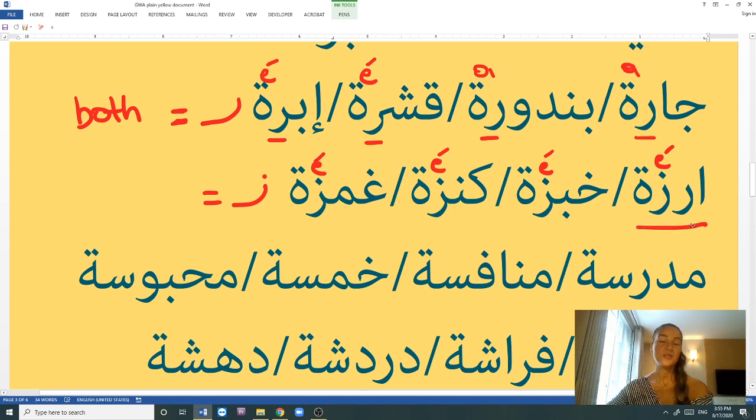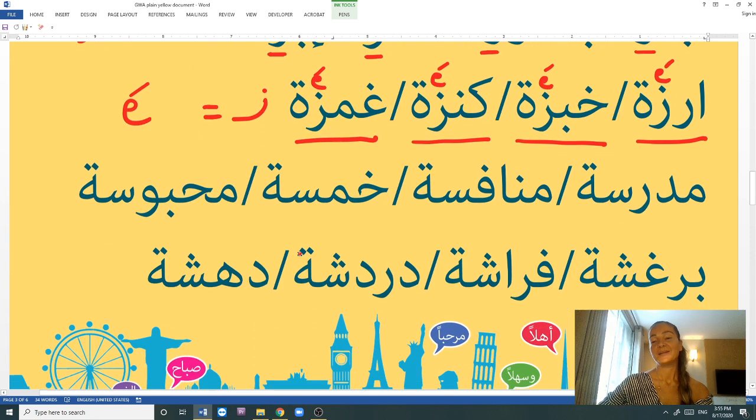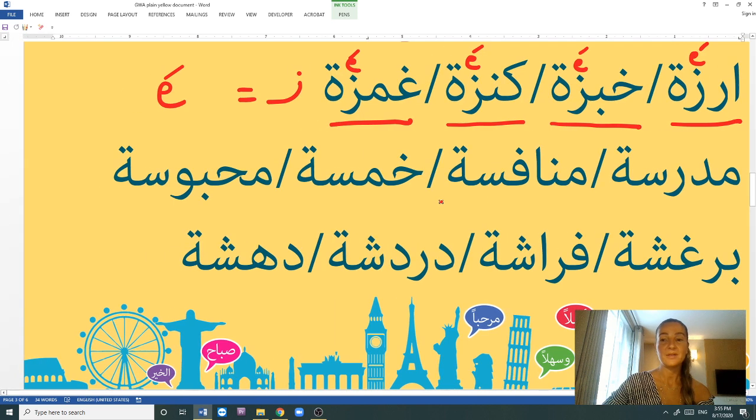The words with the letter Z (zayn) before the tā' marbūṭa: arz (cedar tree), khubz (bread) — wait, these use the E sound. Kanze is a blouse or woolly top/sweater. Ramze is a wink. So: arz, khubze, kanze, ramze — the letter Z equals E sound.